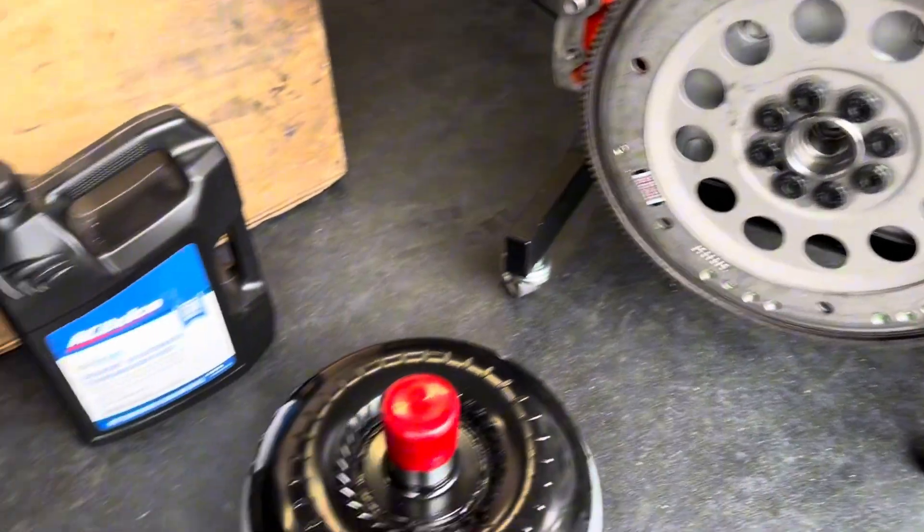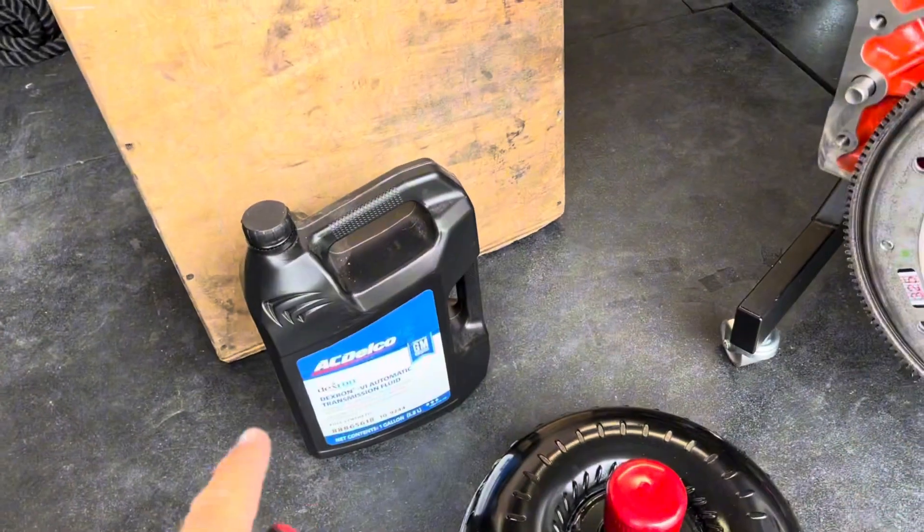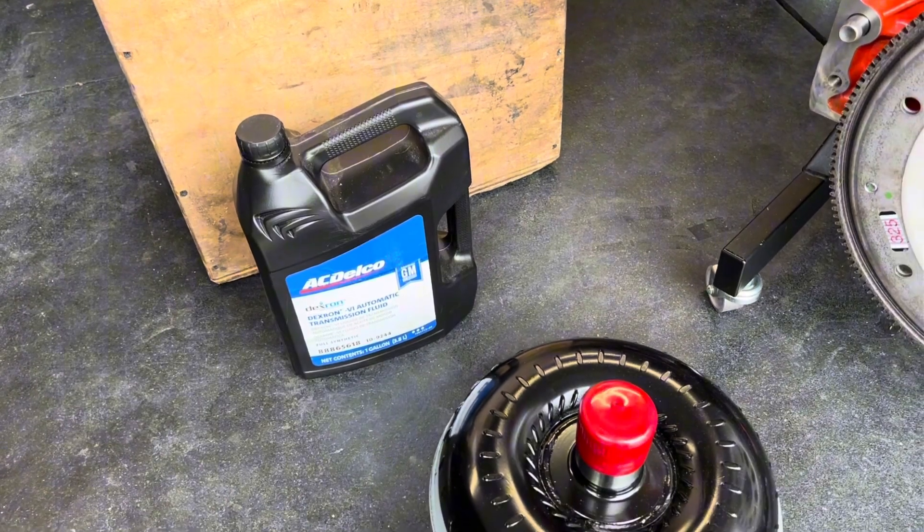Now that we've checked everything before installation, we're going to actually do the installation. Before we put the converter in the transmission, we are going to fill it up with about a quart of Dextron 6 automatic transmission fluid.